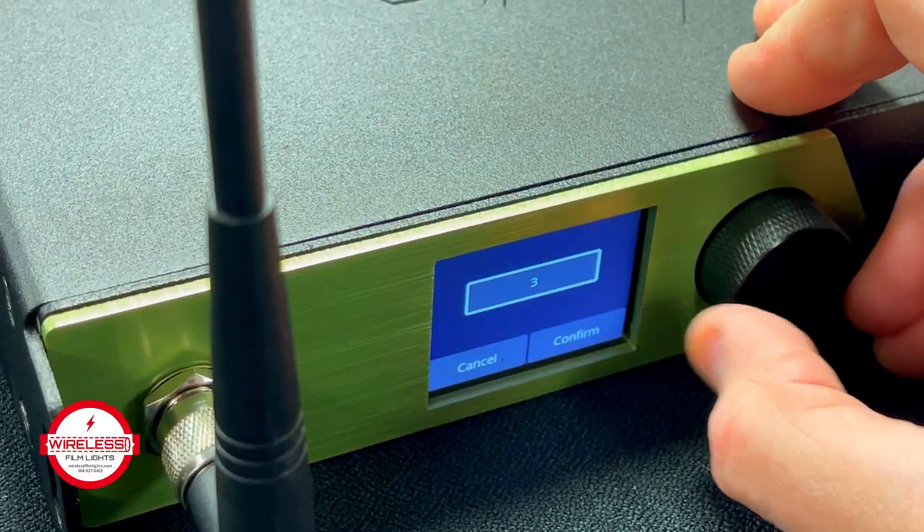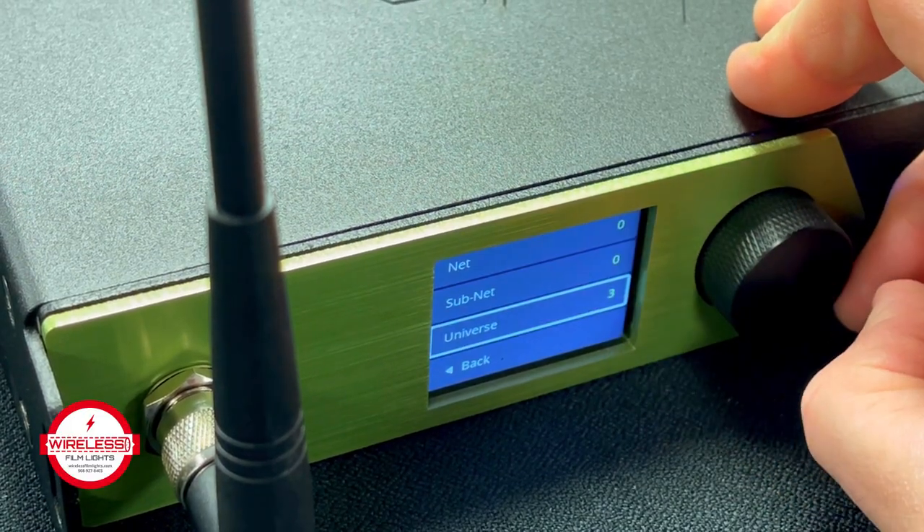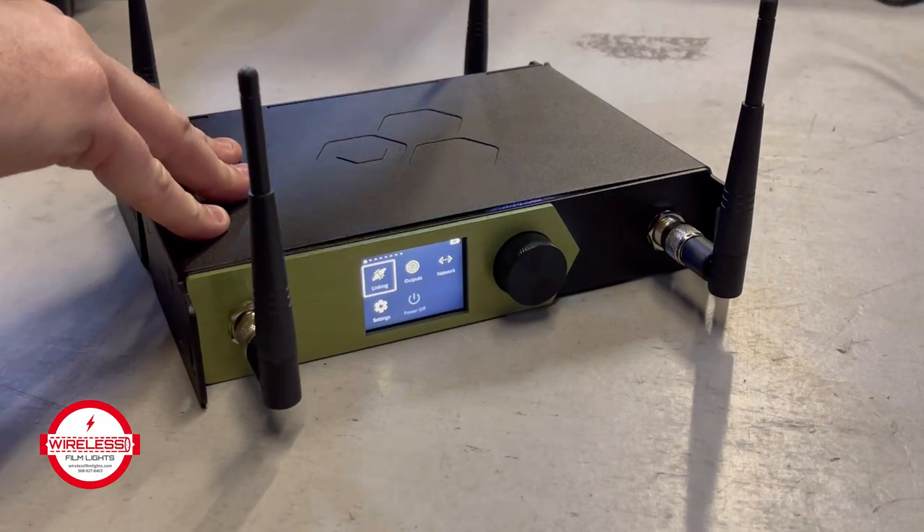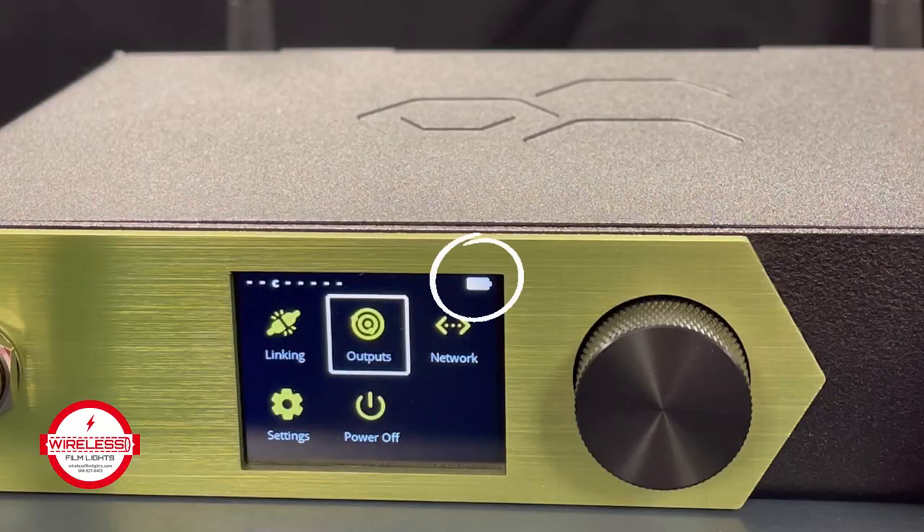The color screen makes it easier than ever to configure, using operation profiles to quickly change settings on the fly, while the built-in backup battery makes sure the show will go on.